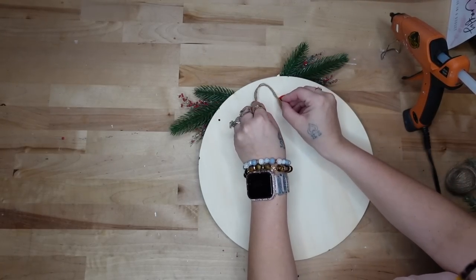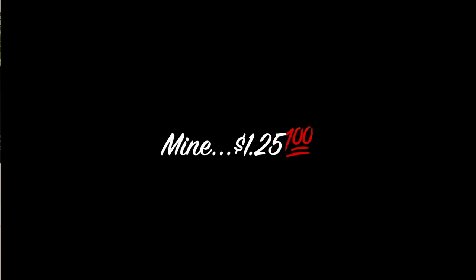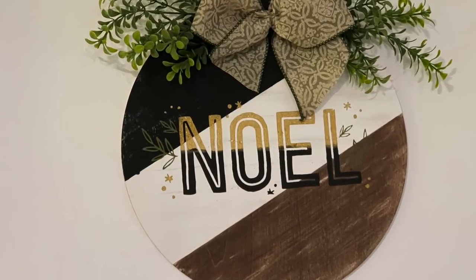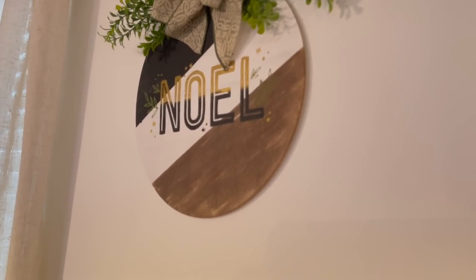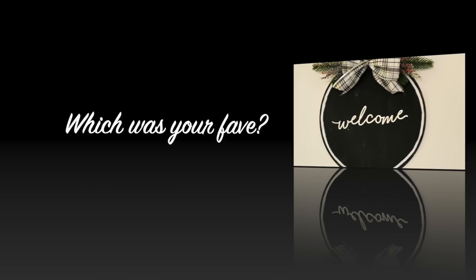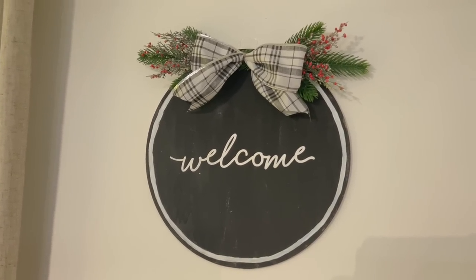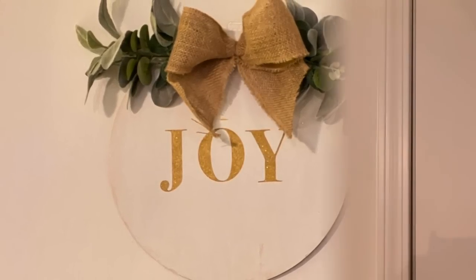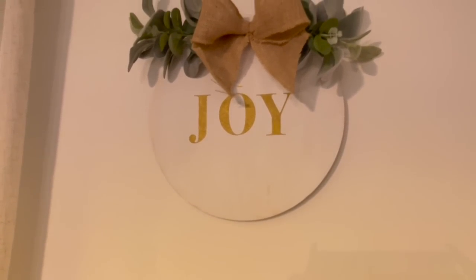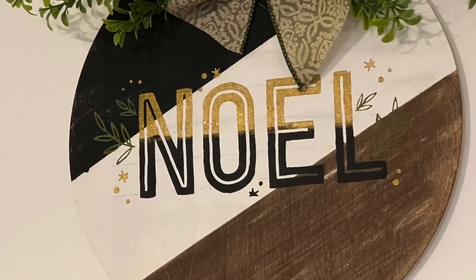For all of the signs I want to show y'all how I made little hangers in the back. I just took some jute twine from Dollar Tree, doubled it up, and glued it into a loop on the back of each. Look how gorgeous this sign is — I absolutely love it and can't wait to hang it for years to come. Let me know which was your favorite down in the comments. Coming from an addict — eight years sober — if I can do it I know y'all can do it too.